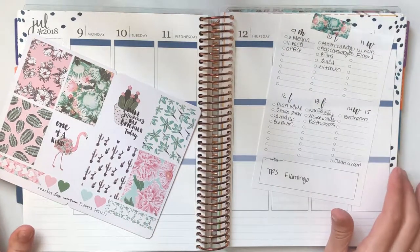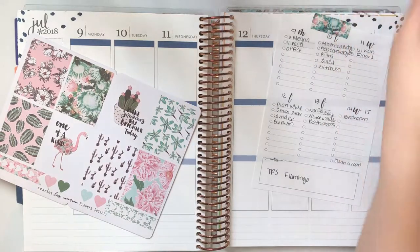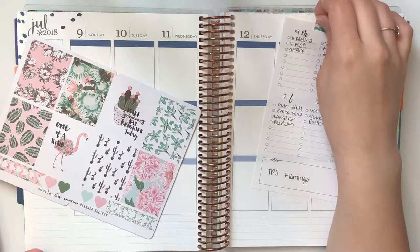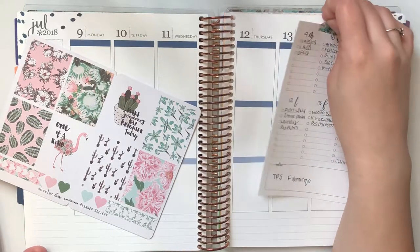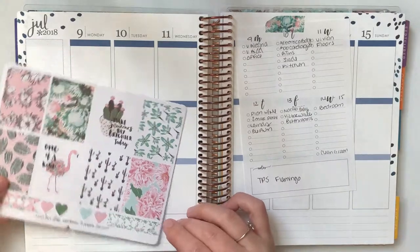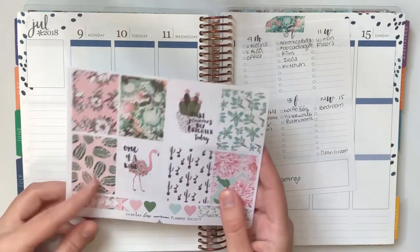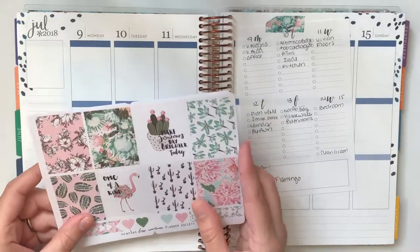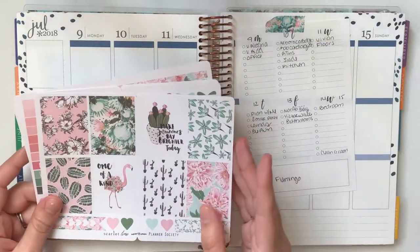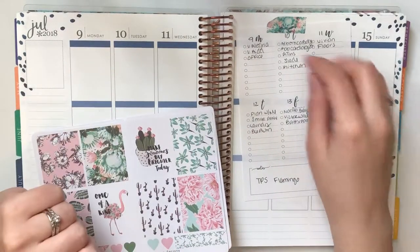Hi everyone, it's Cassie and we are back with another plan with me. I haven't done one in a while — I've only done like one total, but it's been very busy and hectic. So I have not really been planning ahead. Today we're going to be planning from July 9th to July 15th using this kit.